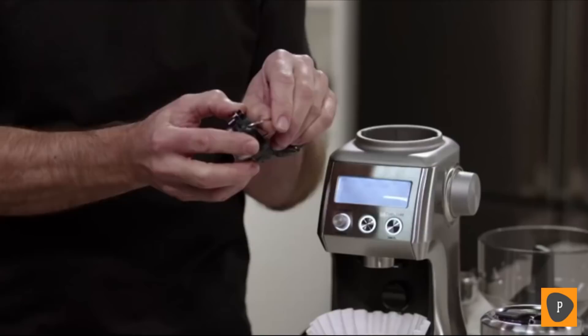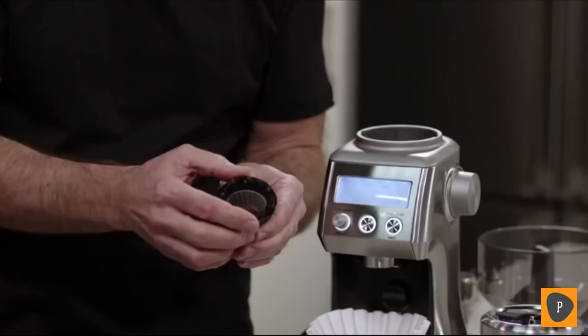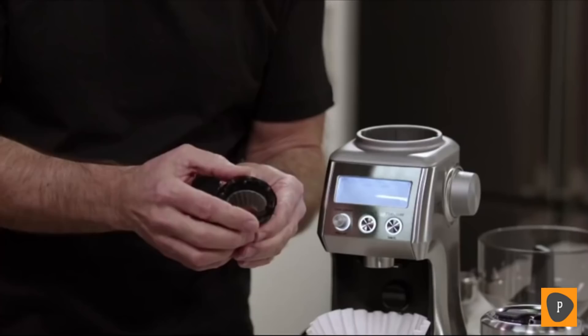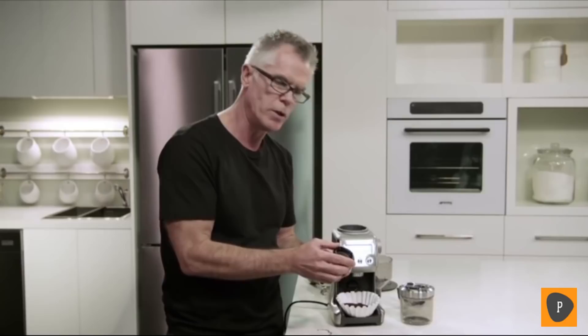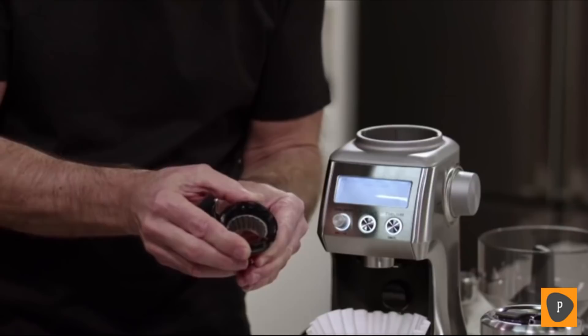You'll notice on the burr there are numbers. If you'd like the grinder to go coarser, all you need to do is rotate the upper burr clockwise in the direction of where it says coarse, so the numbers are getting larger — larger number means coarser particle sizes. We recommend that you only make one adjustment at a time, then reinstall, test the result, and make a further adjustment if necessary.